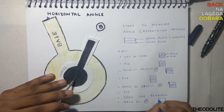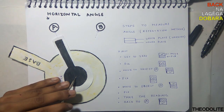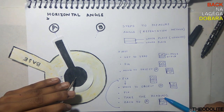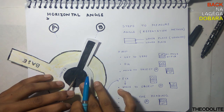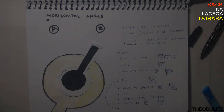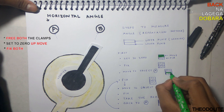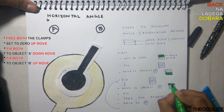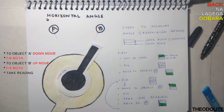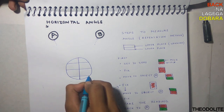Since this is the repetition method, go back to object A: move the lower plate and fix the upper. Repeat the steps. Remember, only take the reading when both plates are fixed. Always bring your object to the center intersection of the crosshair.